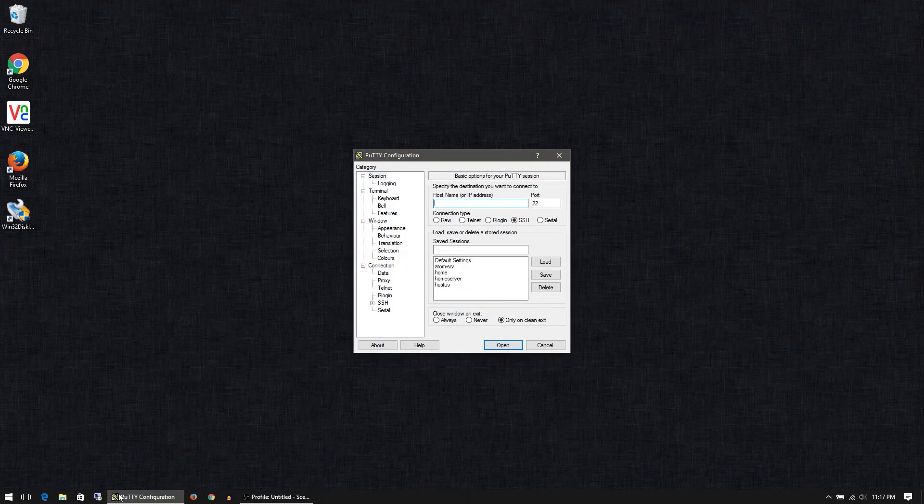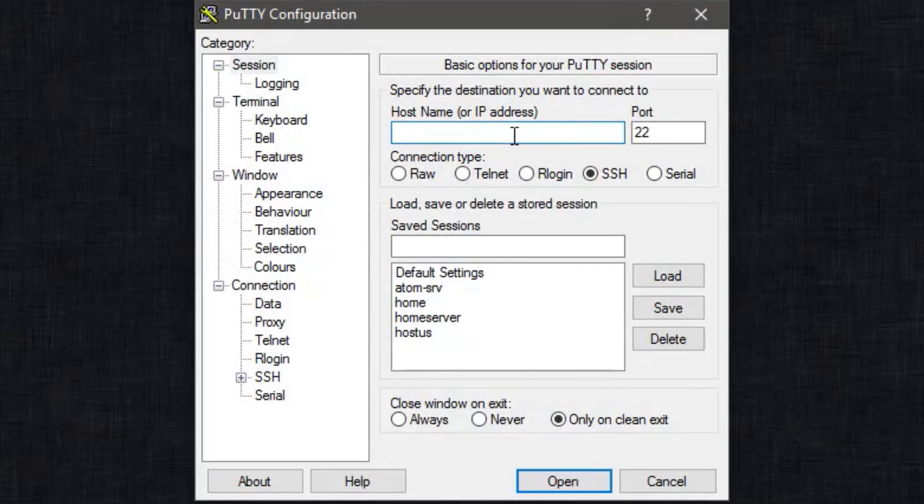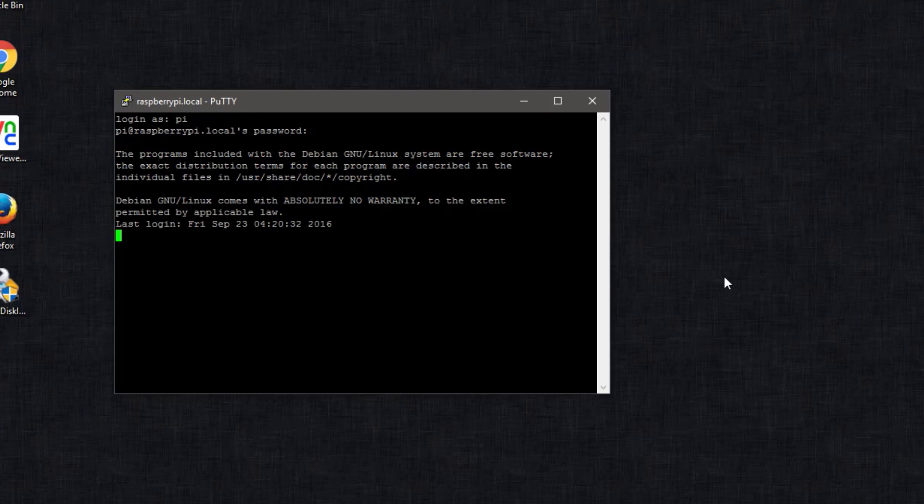To connect to your Raspberry Pi, you would need PuTTY or an SSH equivalent. Type in raspberrypi.local at port 22, then log in like normal with the username pi and password raspberry. And there we have it — we're able to connect to our device just through the USB port.